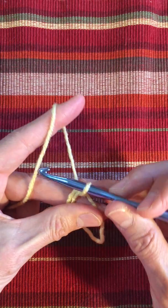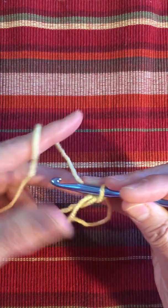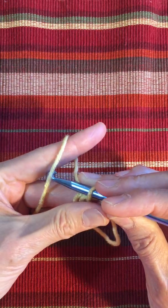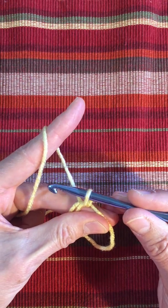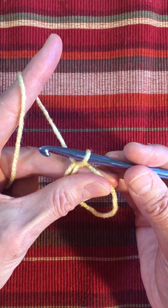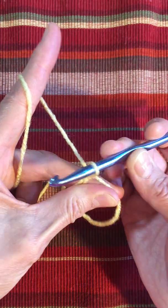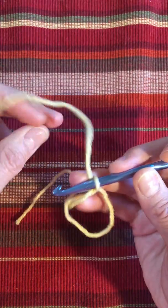Just so you know, this is actually pretty awkward because everything is so loose, so don't worry about it. Just keep trying until you get it. At this point, I have one loop around my hook. You can see I can make it larger or smaller, so you don't want to make it real tight.